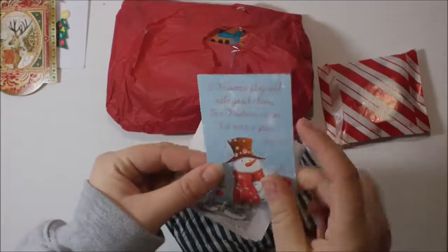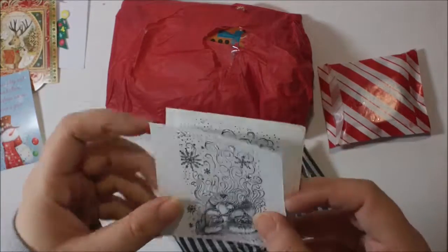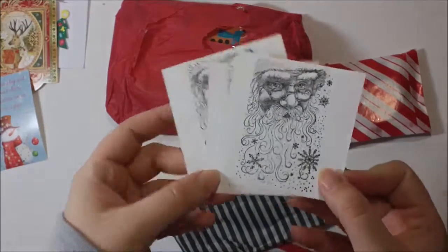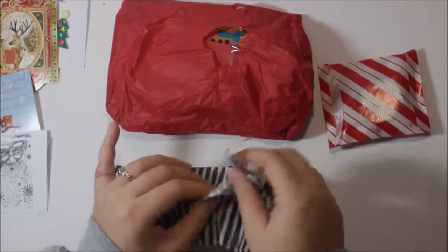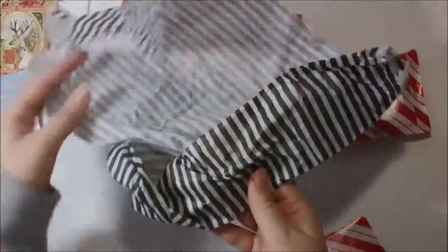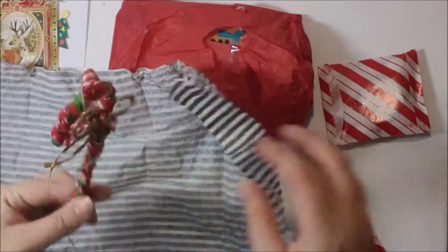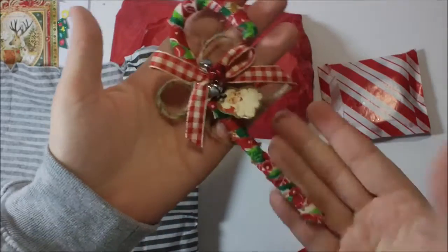There's this cute little to-and-from tag that I can reuse, and then I think these are stamped images — yes, these look like stamped images of Santa's face, super cute, can't wait to use those. Oh my gosh, did she make — oh my gosh, she made me a candy cane! Guys, look how beautiful this is, so vintage-y and super cute. I love the little bells up there.